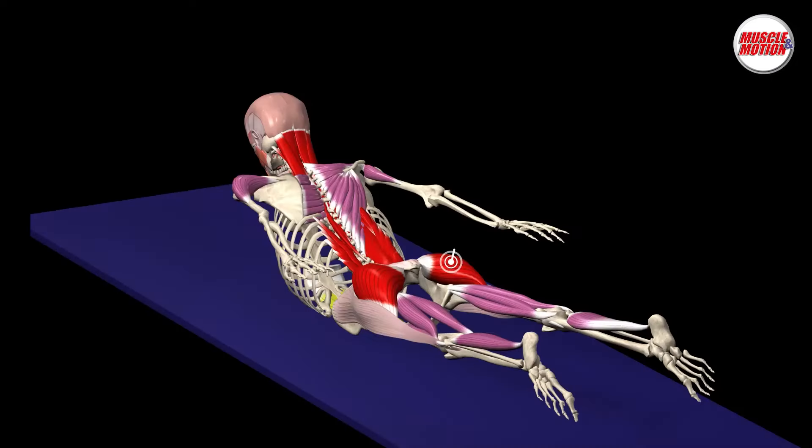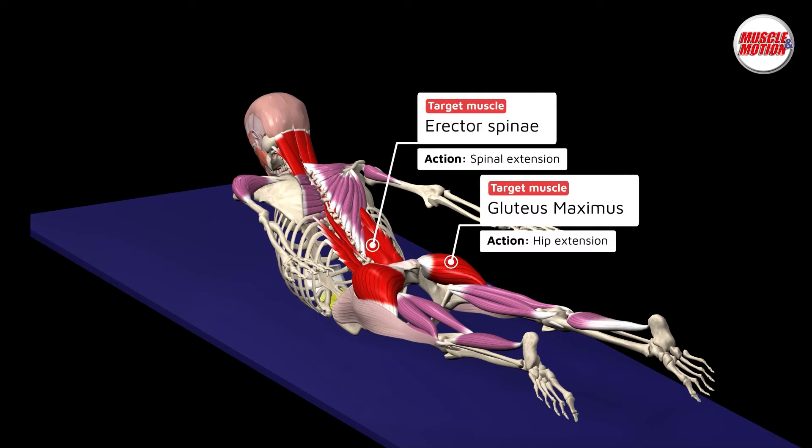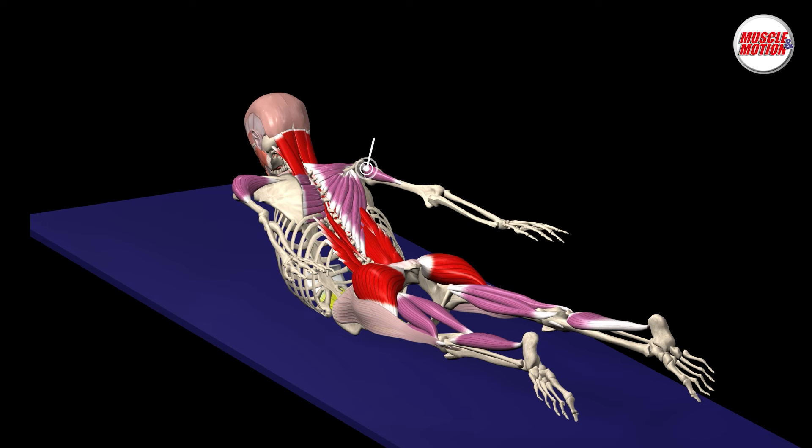The entire posterior chain is active to keep the back and the legs up. The latissimus dorsi and posterior deltoid extend the shoulder.